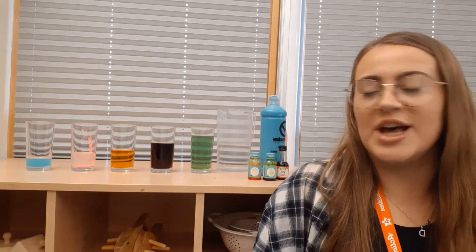Hi everyone, for today's toddler days I'm going to show you how to make this xylophone using glasses and water.